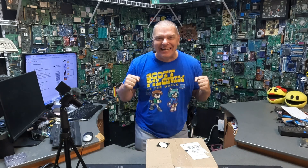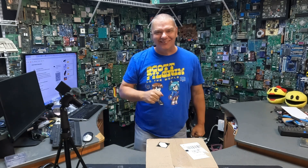Hey folks, John with Complete Technology Solutions, your friend in less than lethal self-defense. It finally came in, guys. I've been waiting. Let's play with it. Here we go.